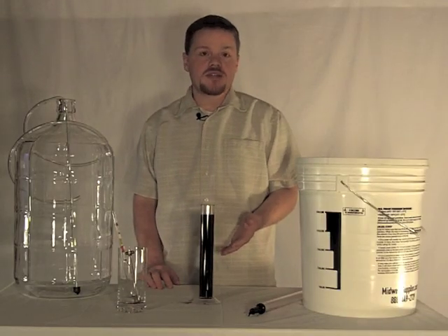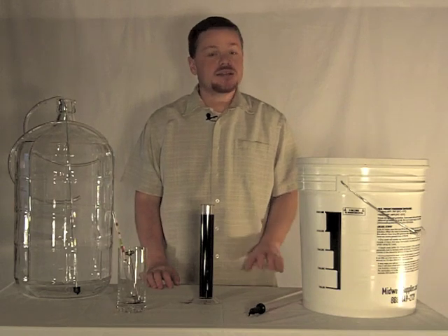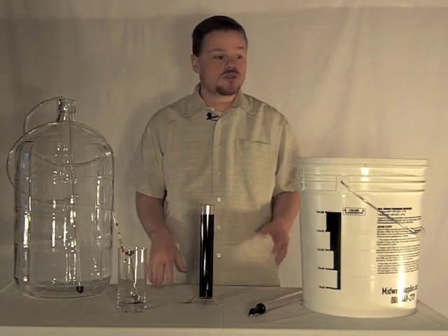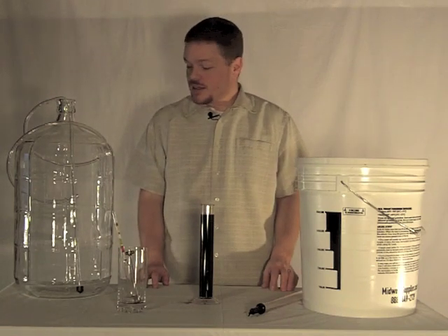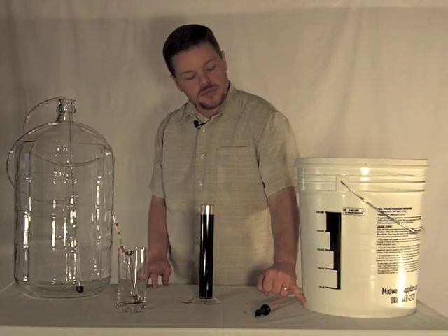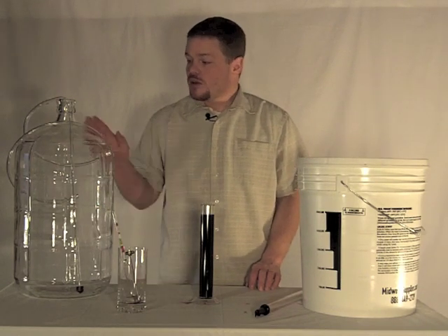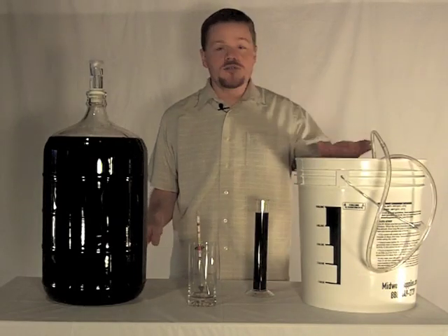Now that we've measured our specific gravity and it's less than the 1.01 that we need to continue on, it is time to rack. We've got our carboy, racking cane, and tube — everything has been sanitized. The only thing left to do is get it from the bucket into the carboy. The idea is to not pick up the last bit at the bottom where our dead yeast and wood chips have settled.